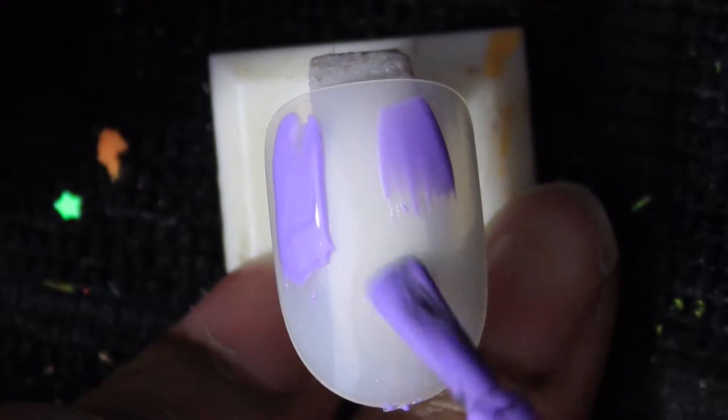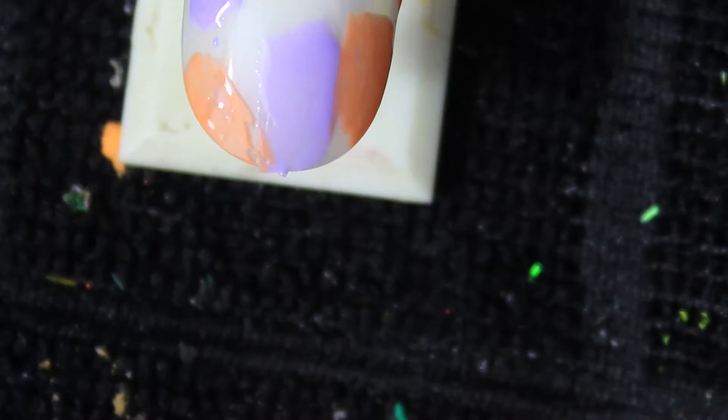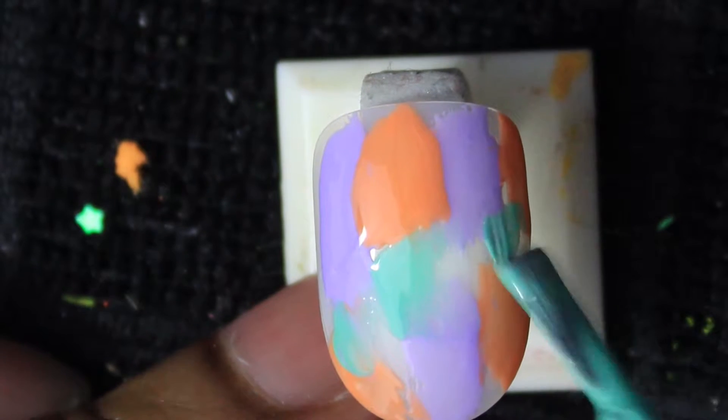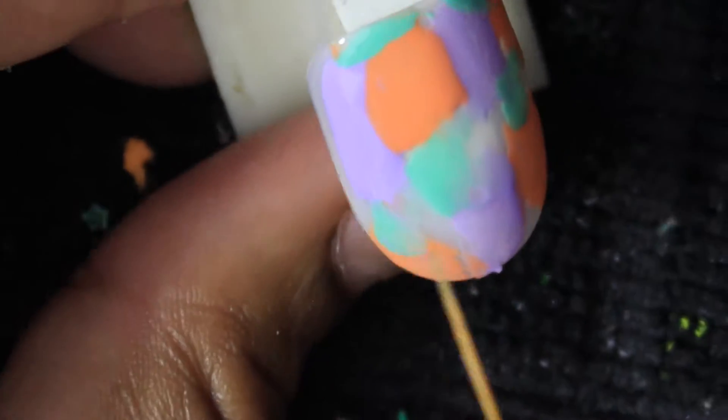Hi everyone, we're back with a 3D design Hello Kitty Halloween nail. Jumping right into it, I'm going to take the colors purple, orange, and green and just put them and smear them everywhere for the background, just swirl it together. The colors I'm using are Vetro — I'll have them linked down below.